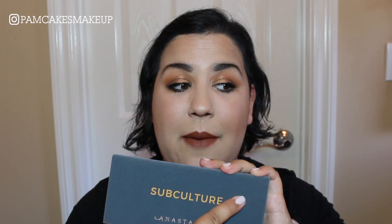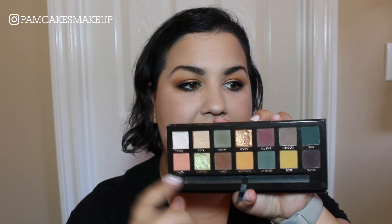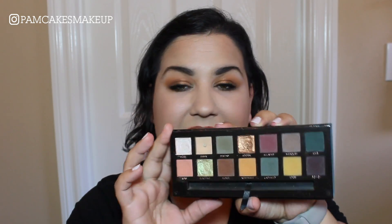We are working with the Anastasia Beverly Hills Subculture palette for today's look. I've noticed I haven't really incorporated much of the metallic or foiled shades. The foiled shades in here are not my favorite — they don't pack as mean a punch as anything else I've used. I only have the Soft Glam palette to compare it to, but the metallics in that palette are beautiful and stunning.